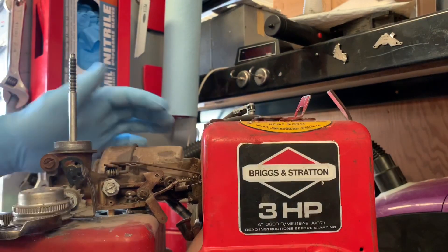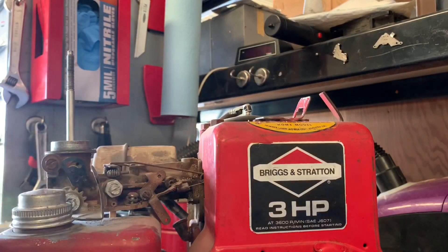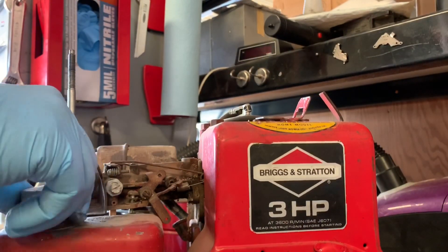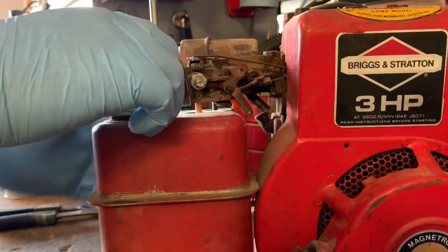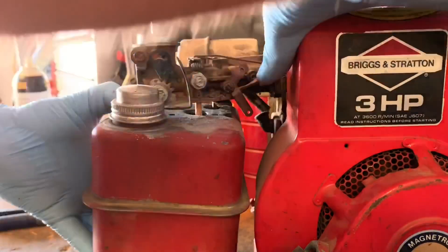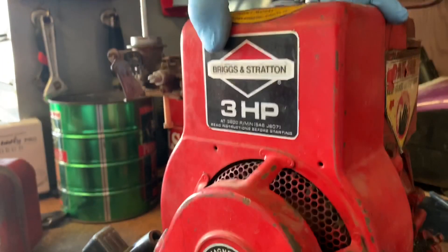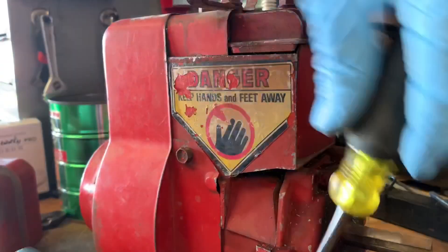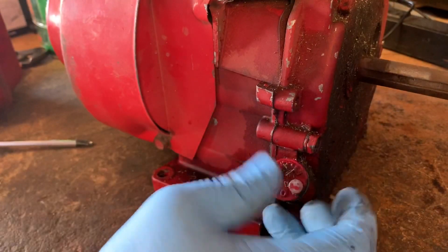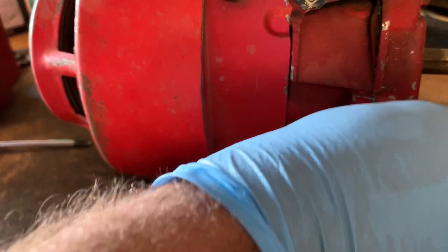Gas cap off. It looks like we've got another issue. No rust. Just going to check if this thing has spark, and check if there's any oil in it. There's oil in it — needs to be changed.